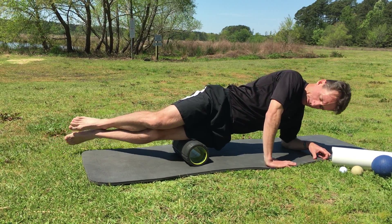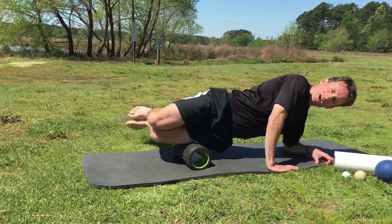I can also go crisscross, going left and right. If you find any sensitive or restricted areas, you can also introduce some leg movements — I'm going to do some hamstring curls on that sensitive spot. That's going to help free up that restricted fascia along your IT band.